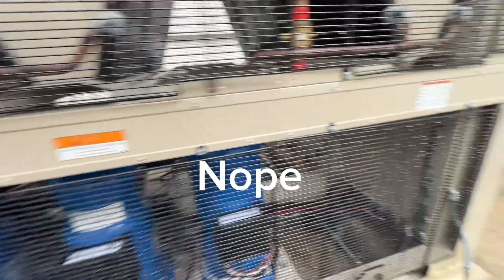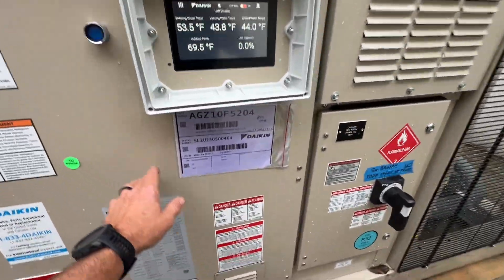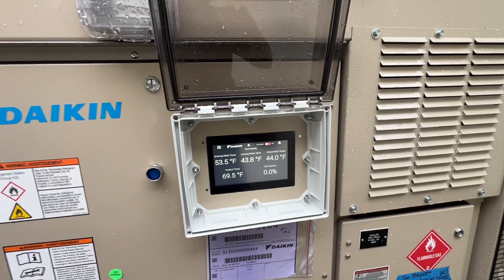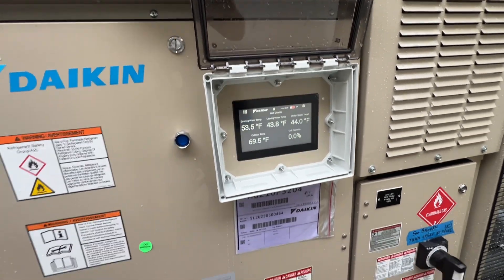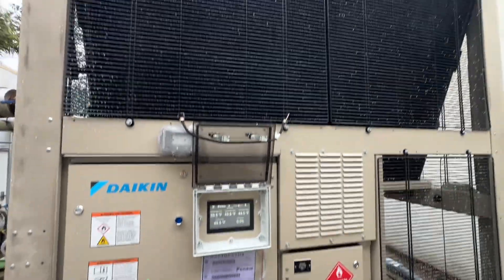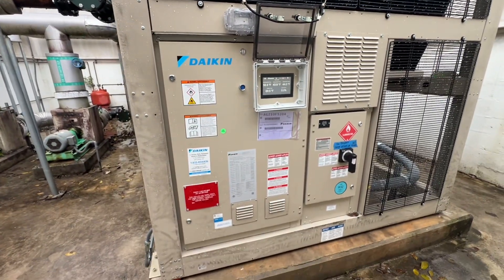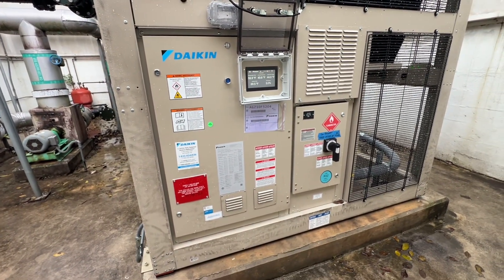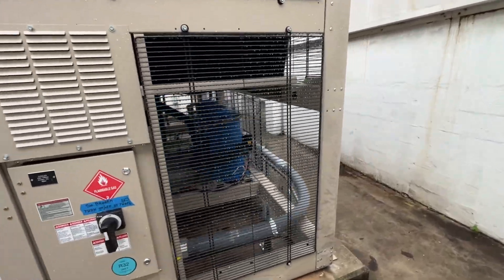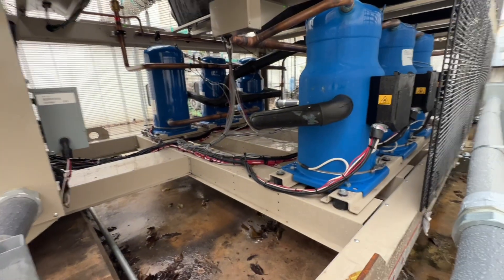They have 10 condenser fan motors that are also ECM variable speed motors. That's a 460-volt machine. I think it's a good upgrade from what we had — they've been averaging about 10 years at this site for chillers, so we'll see if we get 10 more years out of this. I may or may not be here still.